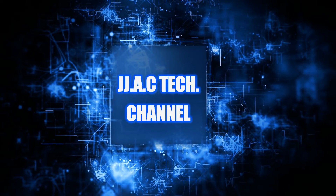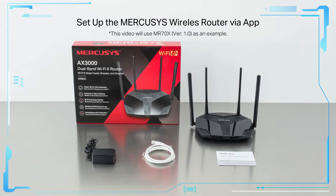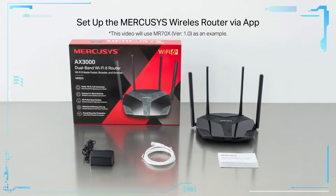JJAC Tech Channel — Mercusis MR70X AX1800 and MR80X AX3000 dual-band Wi-Fi 6 router: how to set up.